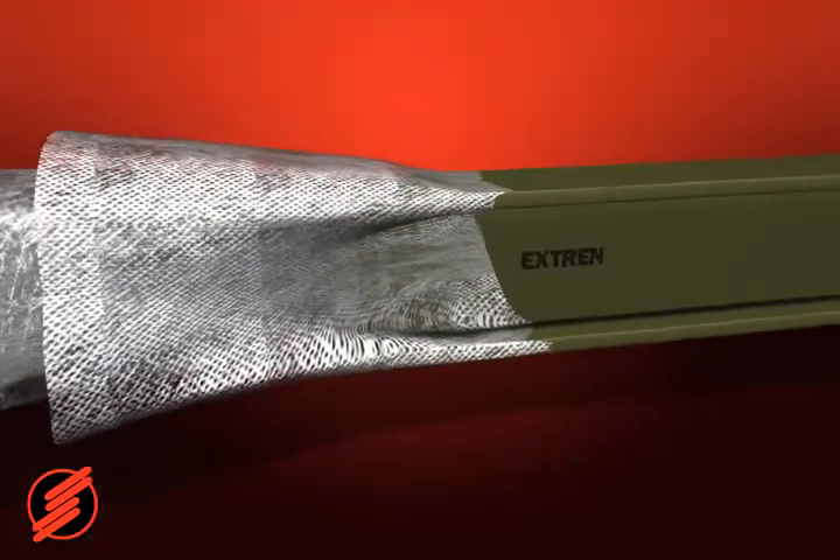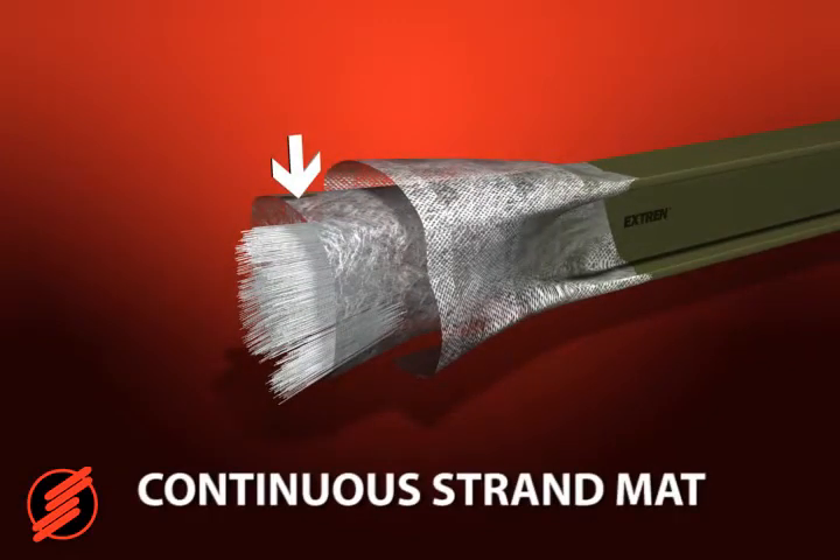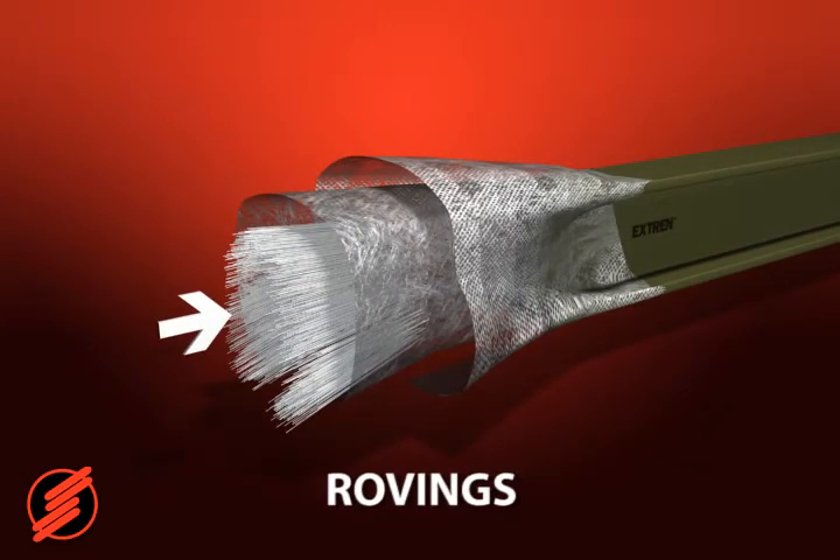Xtrend is made using two types of reinforcements: continuous strand mat, which provides multi-directional strength to the part, and rovings, which provide strength in the longitudinal direction.